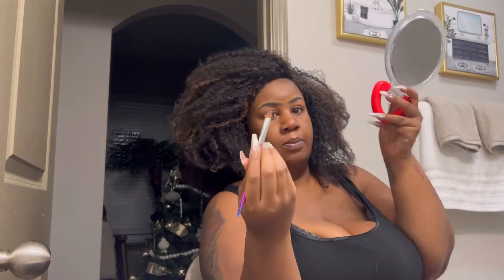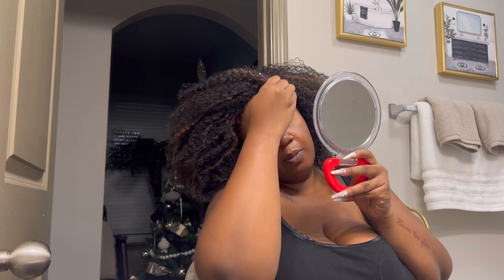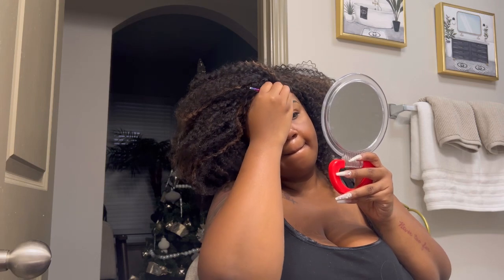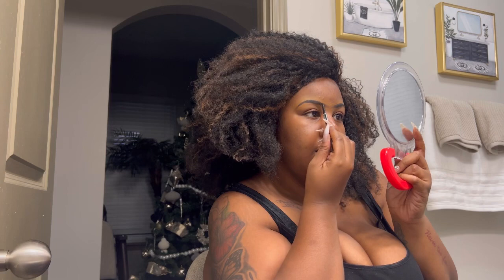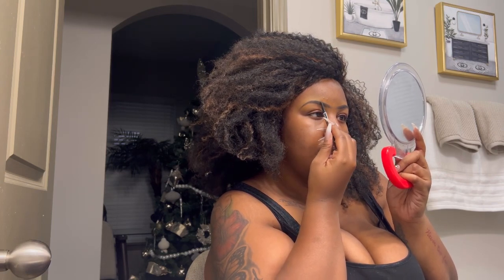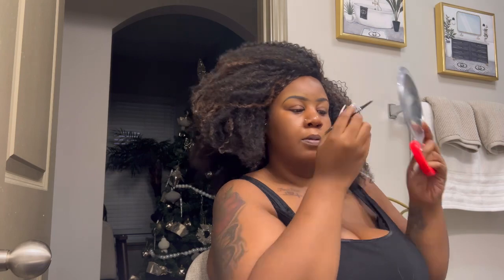I'm going to use this flat brush to blend it. Then you want to go back in and clean it up — if any lines were taken away with the concealer, you kind of want to go back over that line section lightly, not too much, just try to clean it back up. And yes, those are my brows!